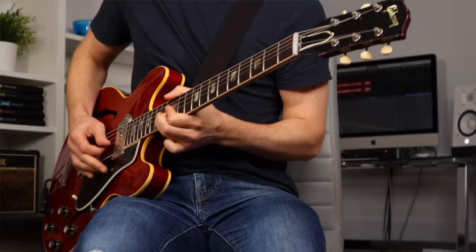It's got a speaker emulated line out as well, so you can plug that into a mixer and maybe monitor through headphones for silent practice or recording. You can also plug it into the PA for live use - really useful.